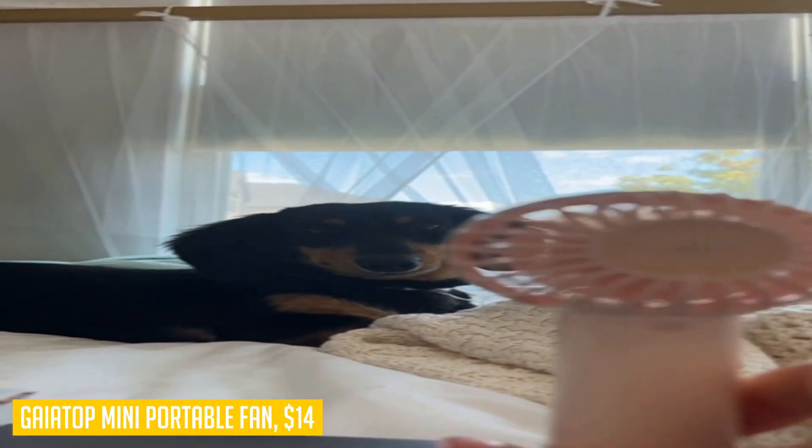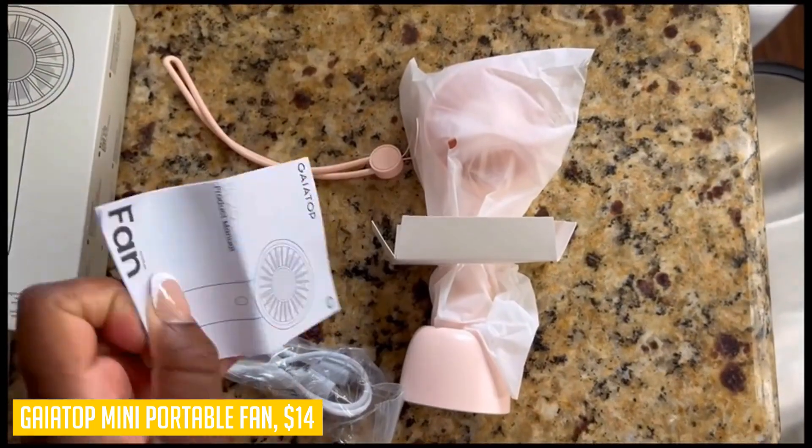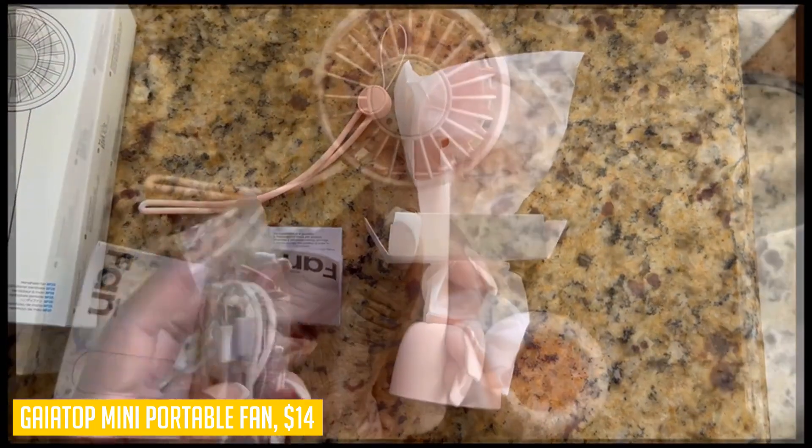With its small size and lightweight design, you can easily carry it in your pocket or bag, making it the ideal companion for traveling, queuing, or exercising. Stay cool and stylish with the Gaytop mini portable fan.